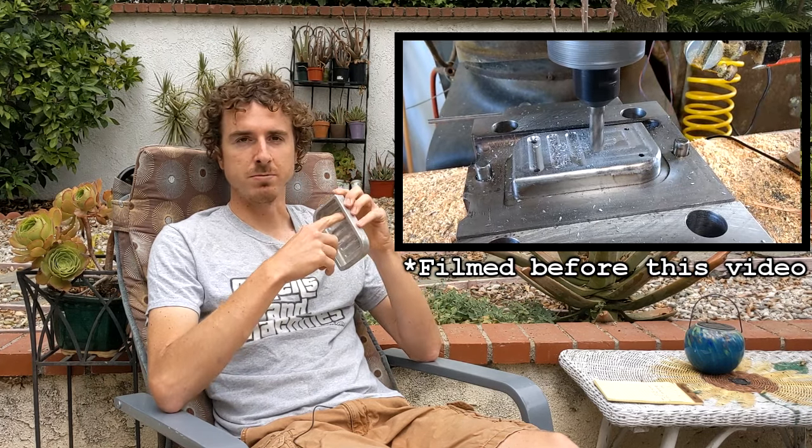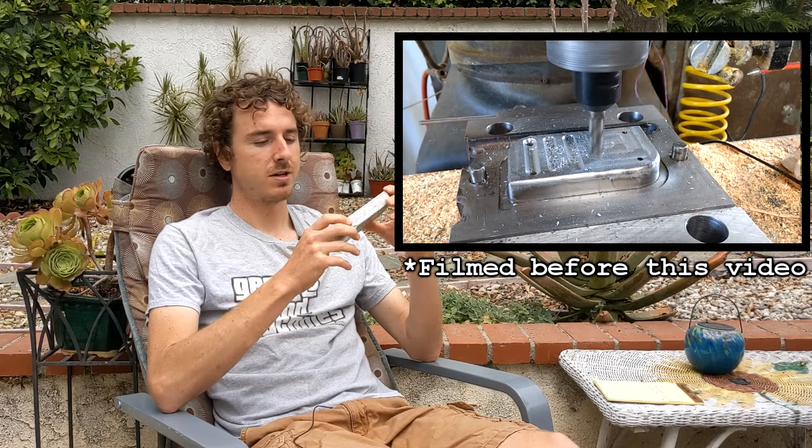Secondly, the ejector pins are on the thinnest section of the casting, which leads to them punching straight through it instead of ejecting it. One of my professors recommended I should have put them on the thickest section, but nobody was around to tell me that when I built the mold. So that's how it is. Stay tuned for the video and the rebuild of the mold, by the way.